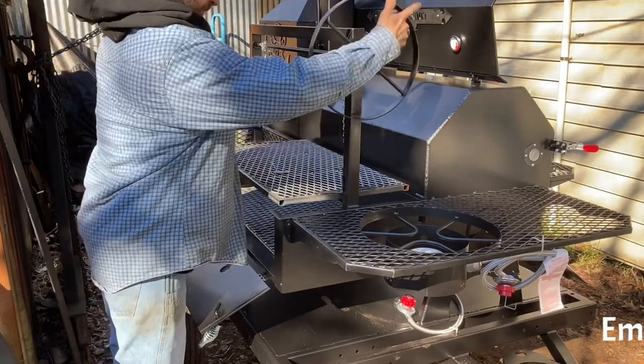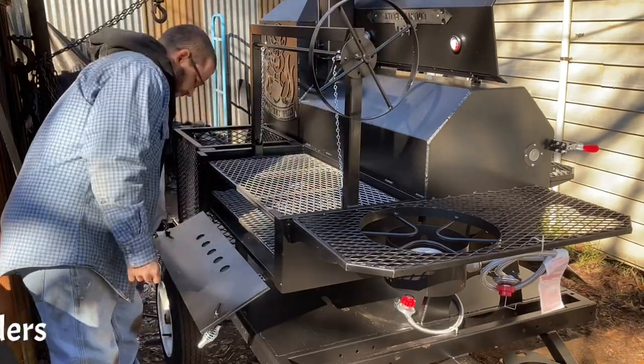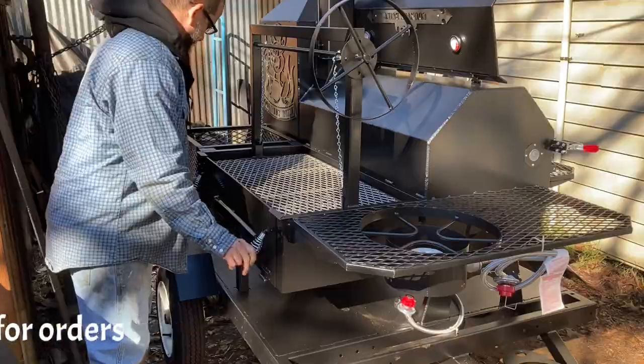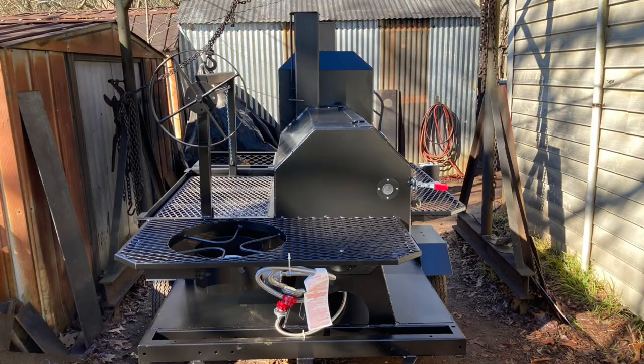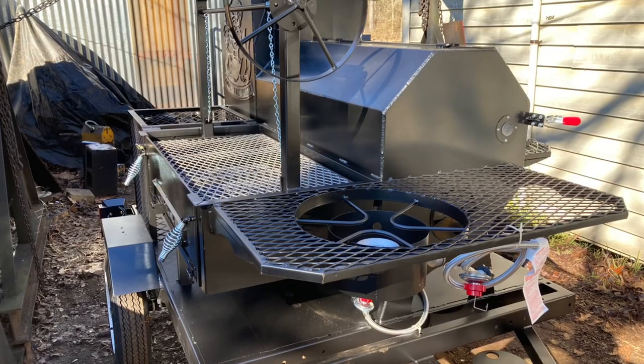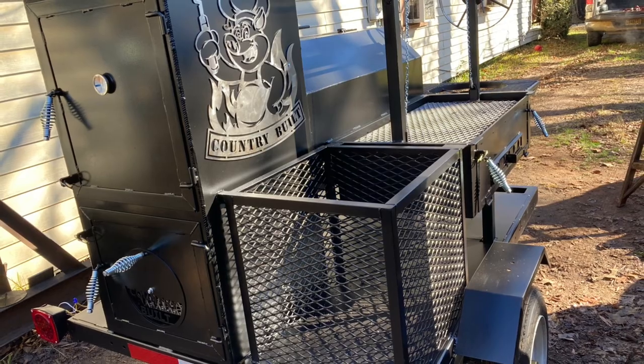If you're looking for a smoker, I have my email in the description box — shoot me an email and I'll get with you on trailers or just regular backyard smokers. This is the 40 by 20. If you're new to the channel, please like and subscribe, and we'll see you on the next one. I do have some builds coming soon, so y'all be on the lookout for those.